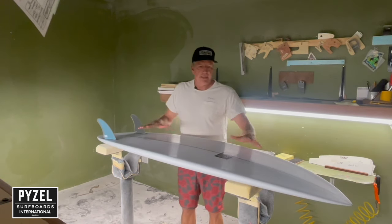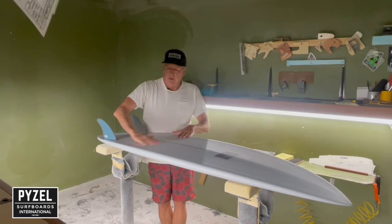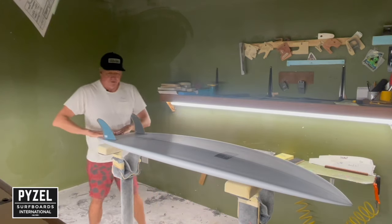The bottom is very simple — double concave with a little bit of V through the whole bottom of the board, running off the tail and flattening out toward the nose.